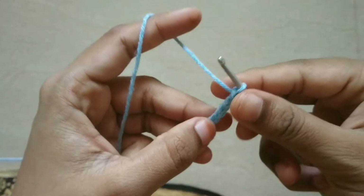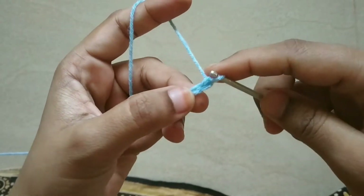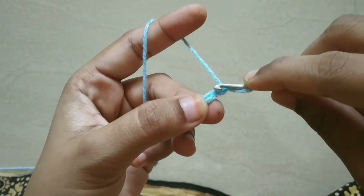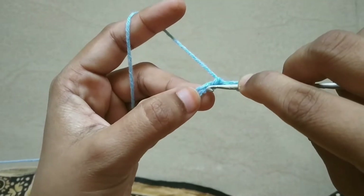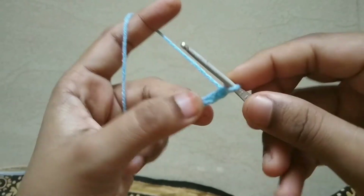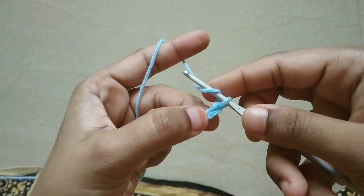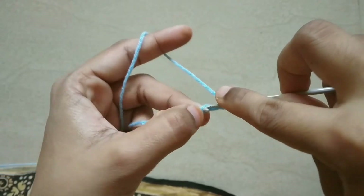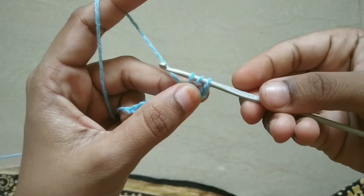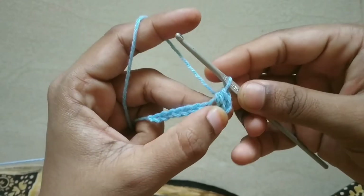Now, how to do this? For the first half double crochet in the chain, that's the first loop. First loop, second loop skip, third loop. So for half double crochet, we have 3 loops. First, second, and third loop — then half double crochet.